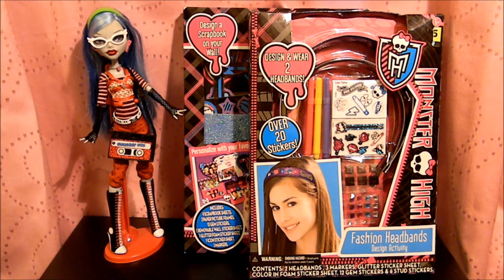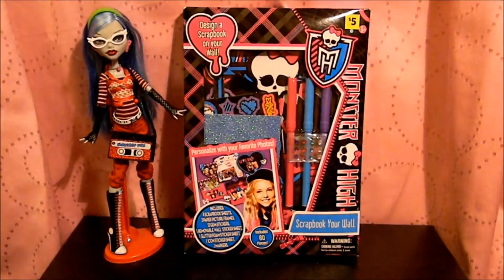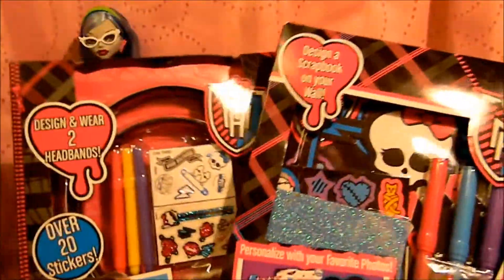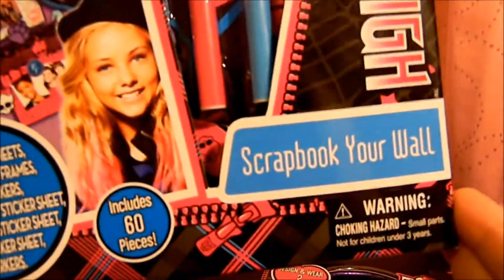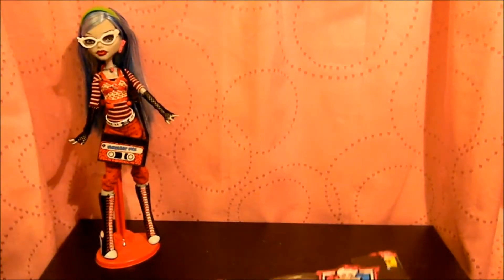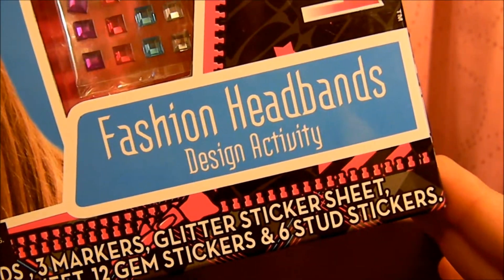I hope you guys can understand that. Today I have these dollar store finds — they were five bucks each. One of them is a scrapbooking your wall activity, and the other one is a fashion headband design activity, which I thought was really cool and would be really nifty if you want to do it inside if it's way too hot. Yep, they were five bucks, found them at Dollar General.